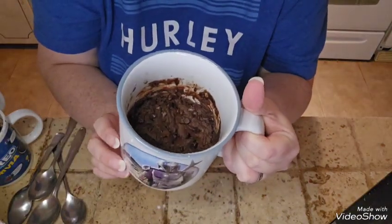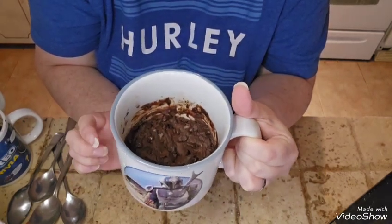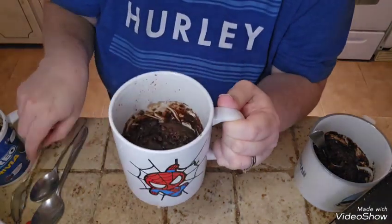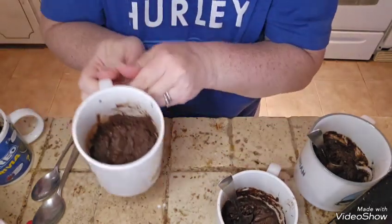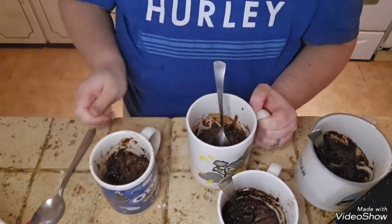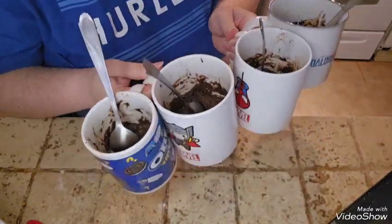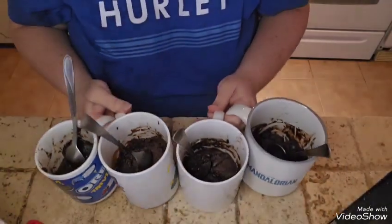Alright, one brownie muggy is done from the microwave at one minute and forty seconds. Two brownie muggies, three brownie muggies, and one for the hubby — four brownie muggies all together! Order up, don't forget to tip your waitress. Here's a nice close-up — looks really good. Let's give it a taste test. Casey says it's good. It's good — I just need ice cream!